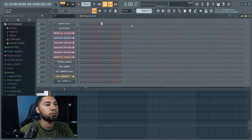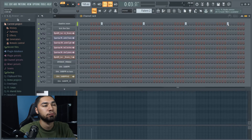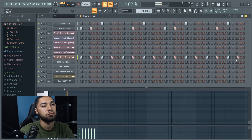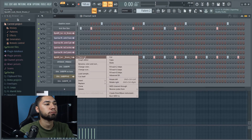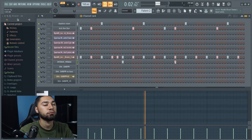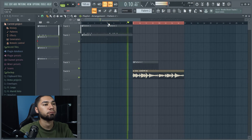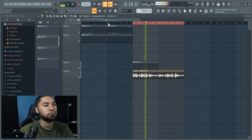For this one I'm just going to chop it up right here and add a whole different drum pattern for this part. I'm liking this drum pattern — I'm going to keep adding more perks onto it.